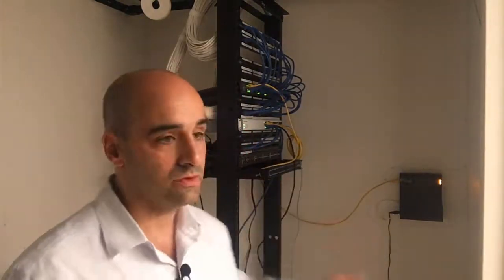Welcome back, it's Professor Silva again. Today we're going to pick up where we left off and I'm going to show you how to use two switches with a fiber optic connection to get what's called an SFP+ connection, which is a 10 gig connection from one floor to the other.